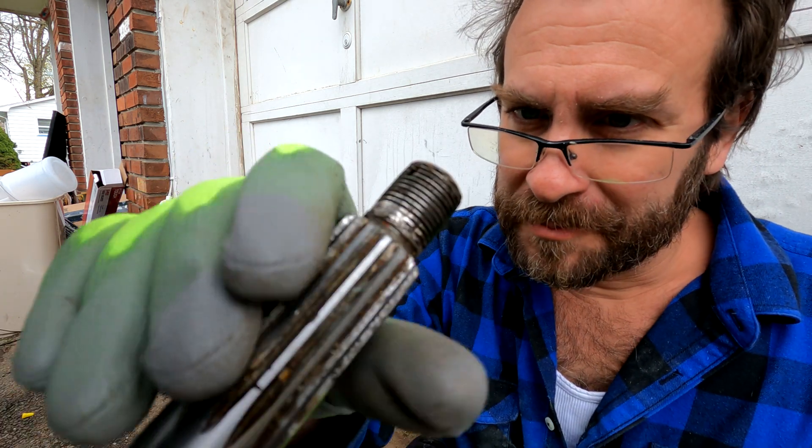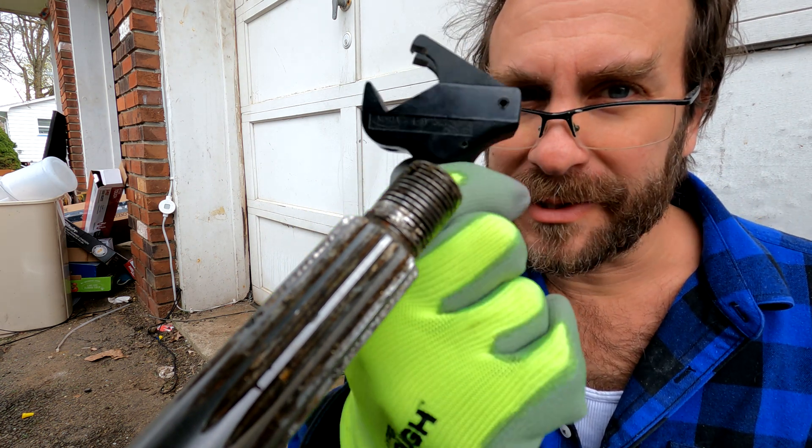Hello boaters, I'm here with my Evinrude prop shaft and I'm going to show you today an awesome tool. This is the Ness 1A.